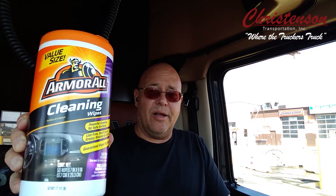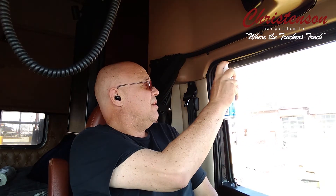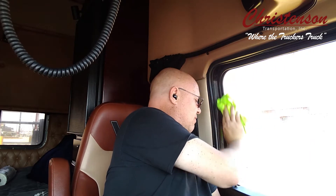Armor All cleaning wipes. You can find them at any Walmart, AutoZone, O'Reilly's, any of those places. With the glass cleaner — lens cleaner — I just spray the outside and inside of the window really good, take my microfiber towel, and give it a wipe down. I do this every Monday before I start my day so it stays clean and it's not a hassle to try to catch up all at once.